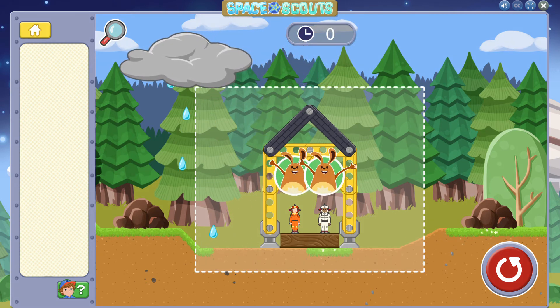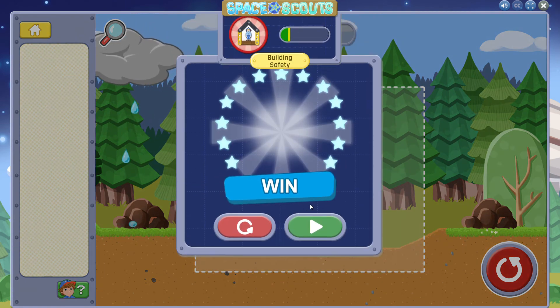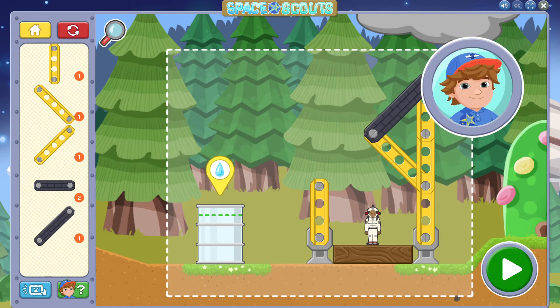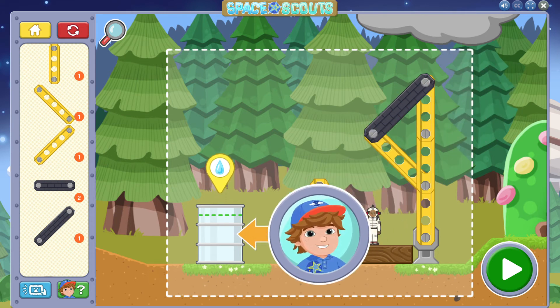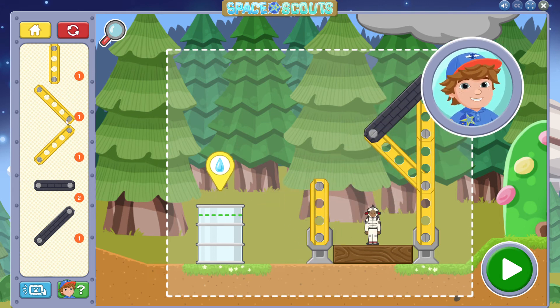You protected the astronaut! Great job! Wow, it just keeps raining, doesn't it? I have an idea! Let's collect rain in a barrel to use when things get dry! Use roof beams to guide the rain into the barrel! We'll know it's a good roof if we can fill the barrel up to the line! And don't forget to keep the astronaut dry!